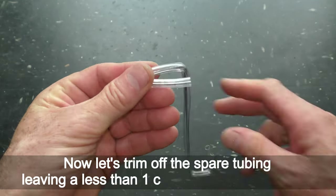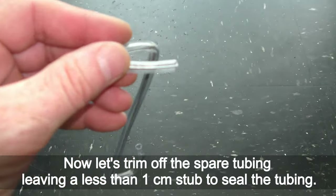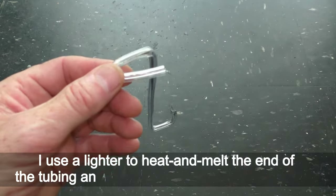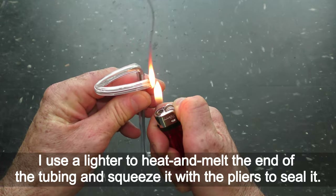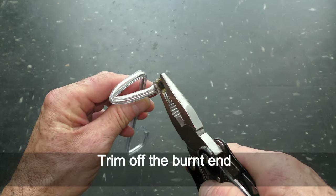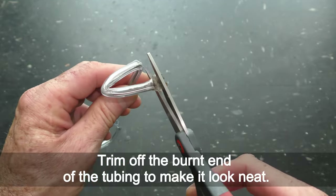Now let's trim off the spare tubing leaving less than 1 cm to seal it. Use a lighter to heat and melt the end of the tubing and squeeze it with pliers to seal it. Then trim off the burnt end of the tubing to make it look neat.